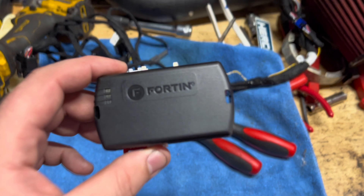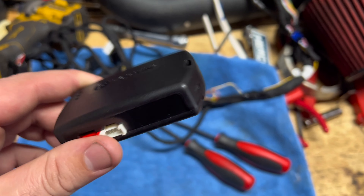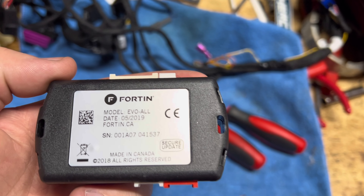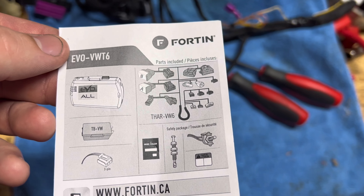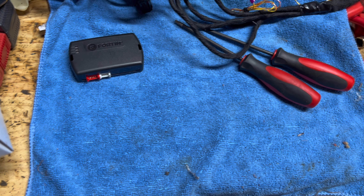All right, what's going on everyone, welcome back. Today's video we're going to be installing remote start on the Tiguan. Well, trying to. I got the EVO kit here — off eBay, this is the model VW T6, THAR-VW6.